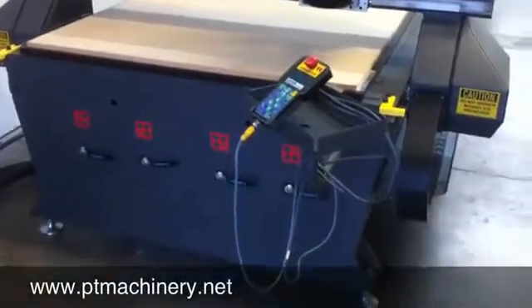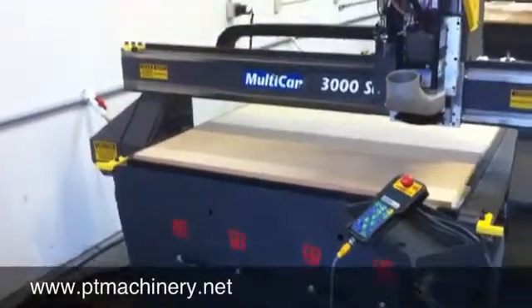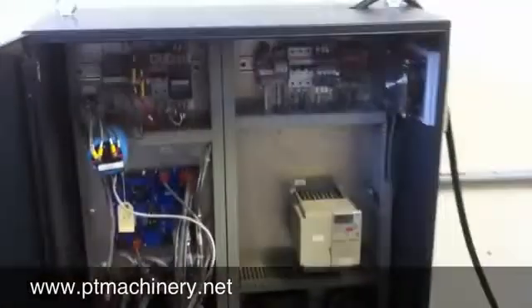Here we have a 2007 Multicam CNC router. This is a 3000 series plate frame machine with a 50 by 100 inch work area. It comes with a 10 horsepower Multicam positive displacement pump and a six-position automatic tool changer.